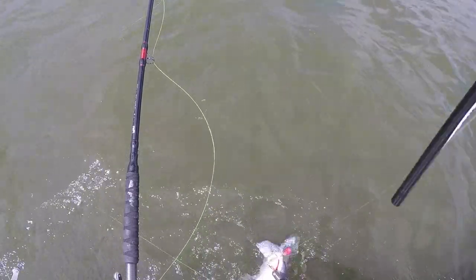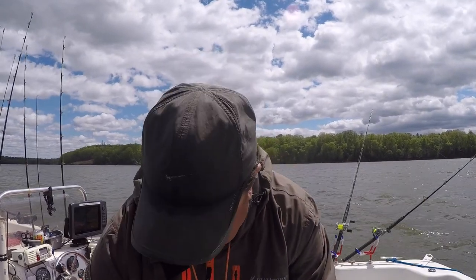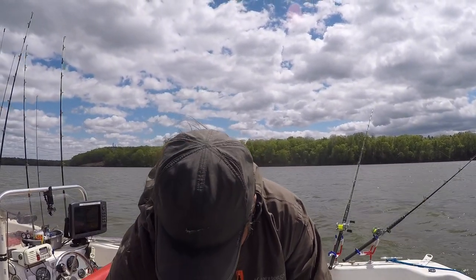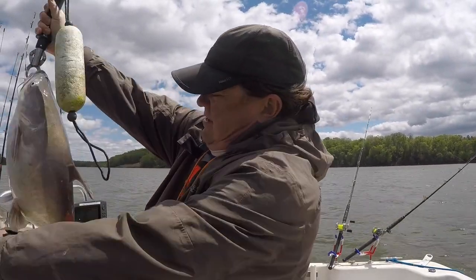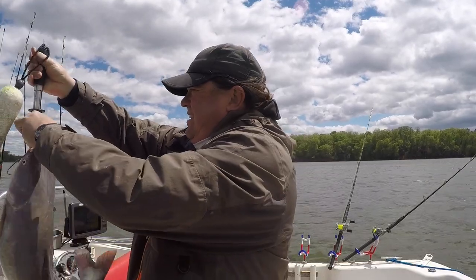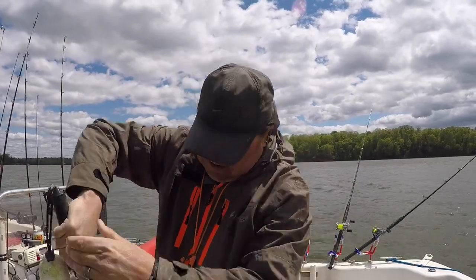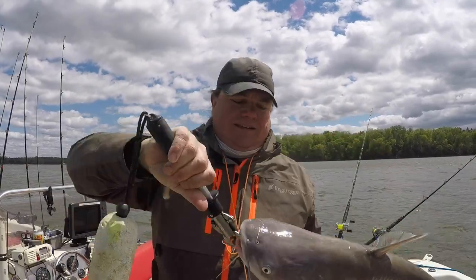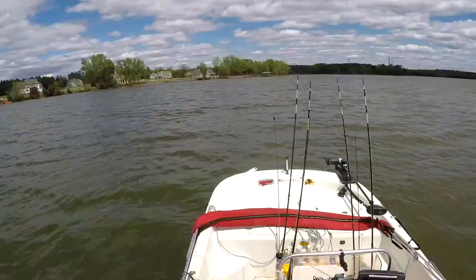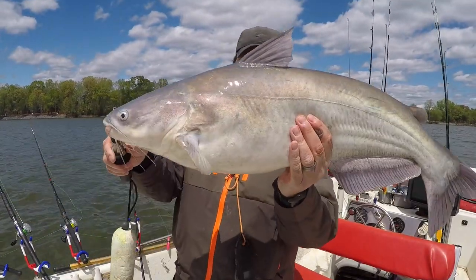It just hit it like a freight train. There he is — nice! That one came on one of the Demon Dragon style rattles. Had a few on those. About 14 pounds. Let me get him on the other side of the boat so you can see him better. There it is — good looking fish.